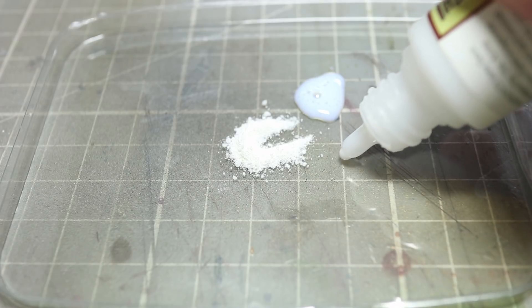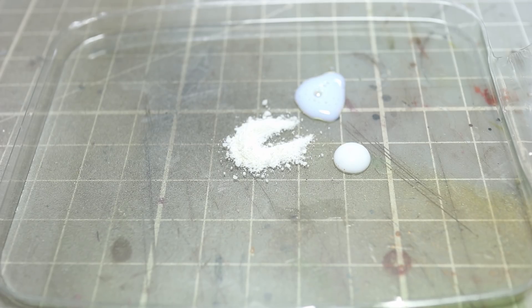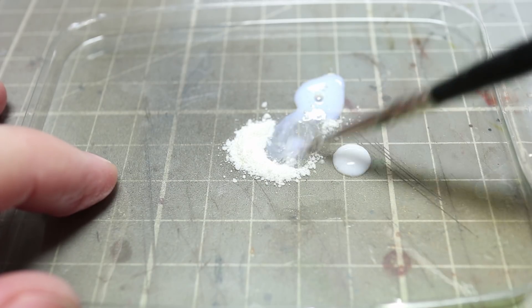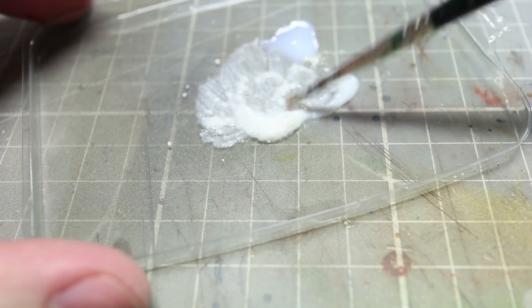Then we need to mix in a small amount of gloss varnish with the mixture as well. This will create a shiny surface which will make the snow look like it is slightly melted and give it a much more realistic looking effect. You want to use roughly the same ratio of quantities that I am using here, and then once you have got these quantities laid out you can start by mixing them together. As you mix the three items you will create an almost paste-like gel substance which we can then apply to the base.